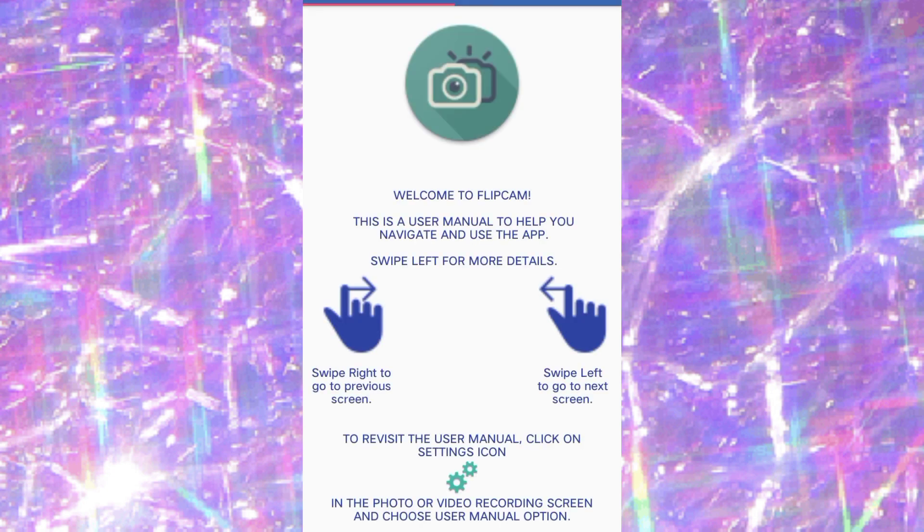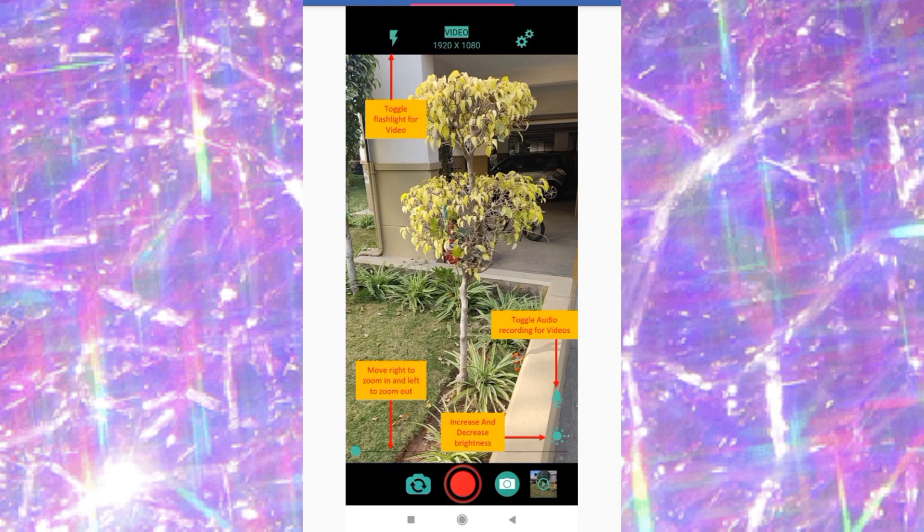When you open the app, let me take you to the manual. When you click on the video screen, it shows you what you'll see first — the flashlight for video. This works when you're using the back camera. My phone doesn't have a front flash, so it only works for the back. The speaker icon controls audio recording — if you turn it off, it won't record your audio.